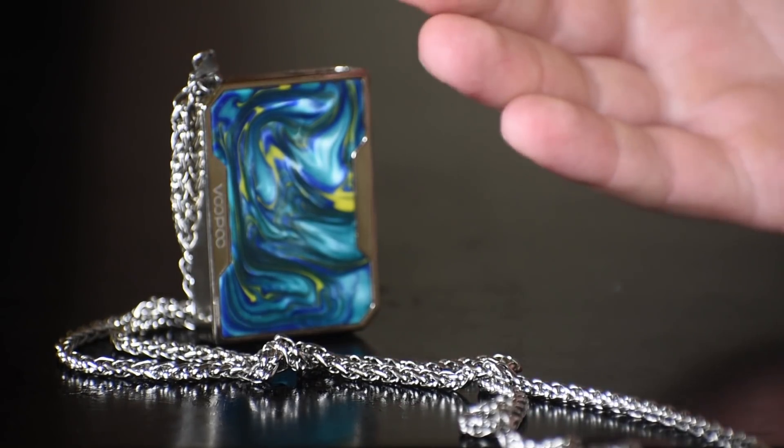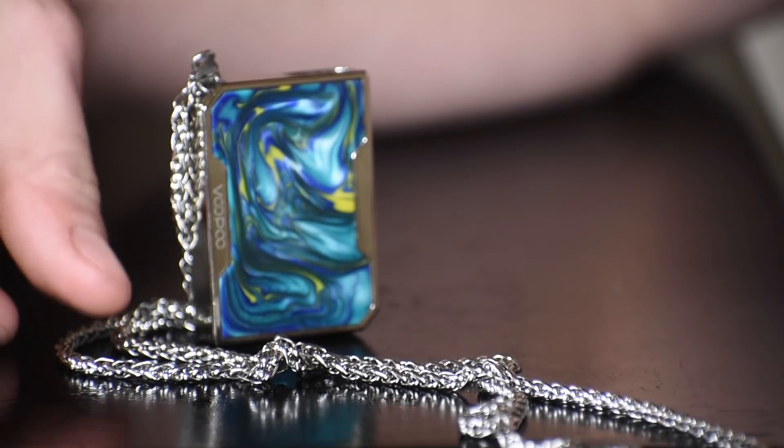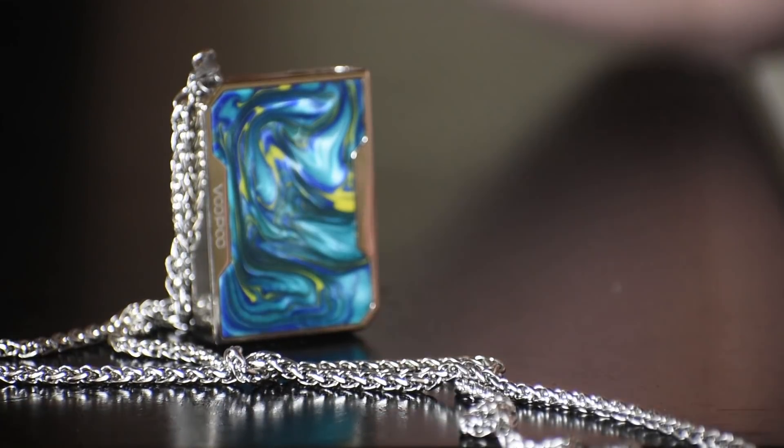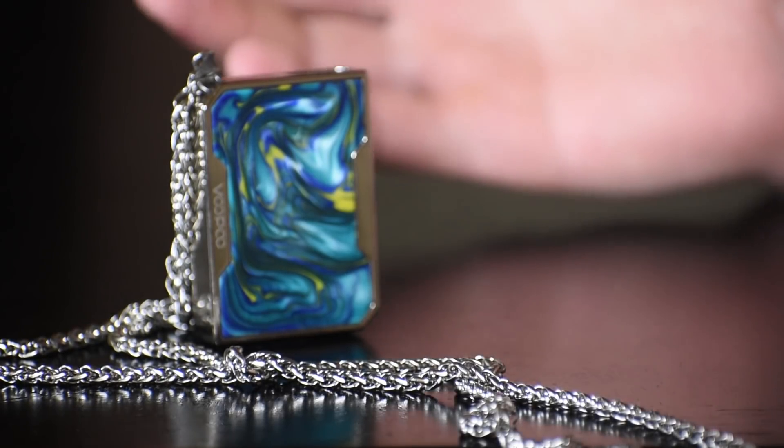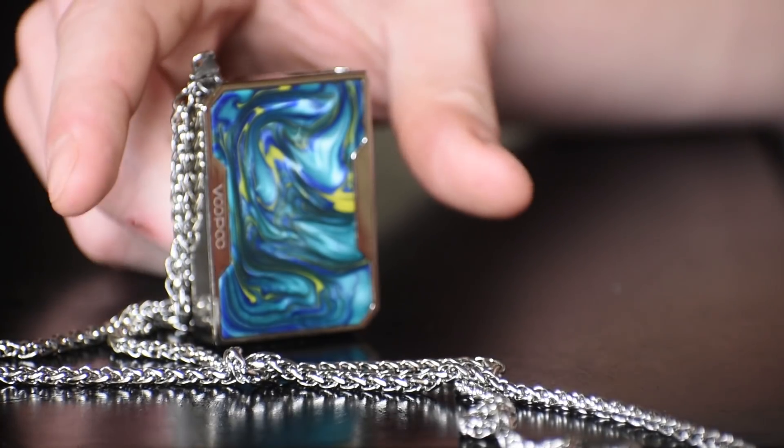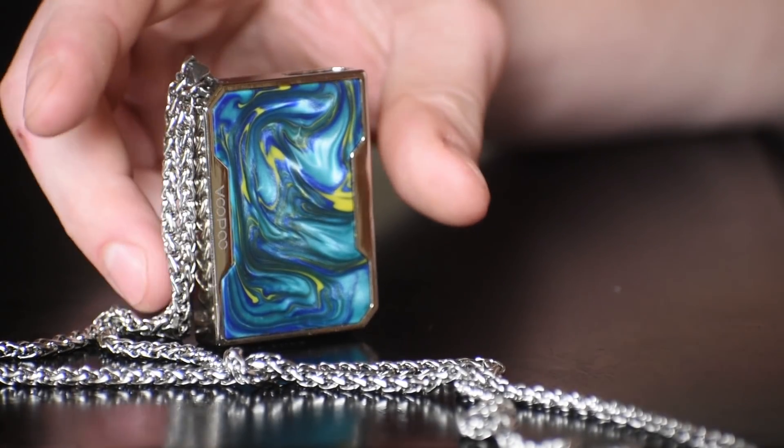One thing that's different about it is it's tiny because it's a pod system. It's got this chain that it comes with — you can hang that from your neck. Personally, that's not my kind of style, but if you want to do that, that option is there. It helps you with convenience; you don't have to put it in your pocket, you can just hang it from your neck.